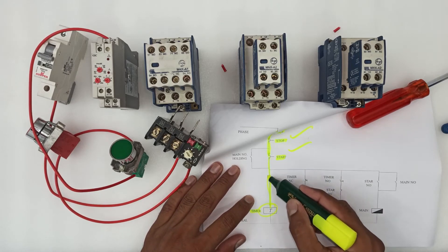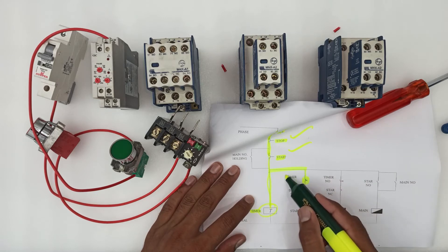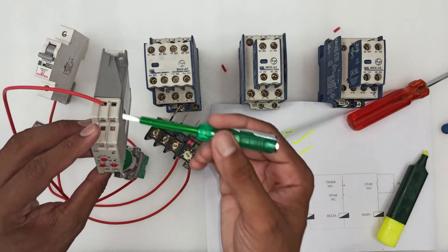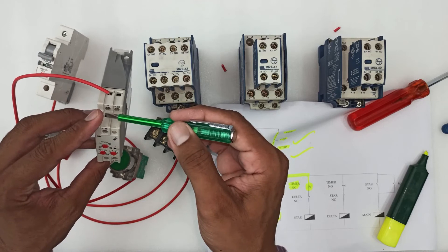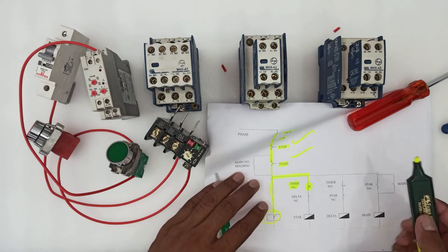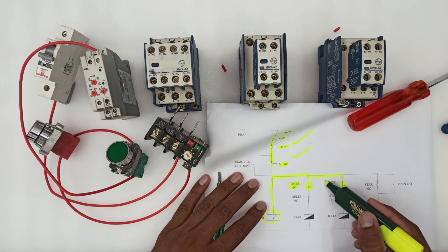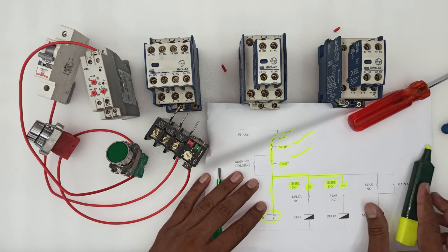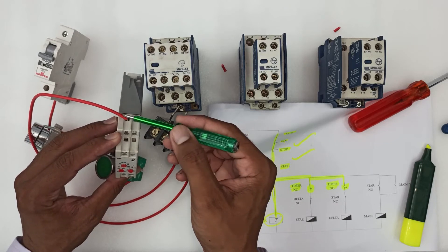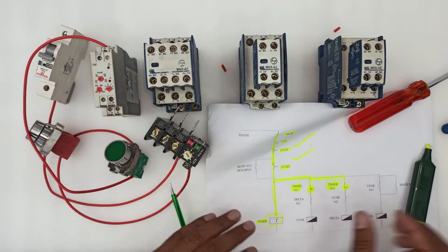As per the circuit diagram, we have to connect a wire from the timer's A1 terminal to the timer's NC point, and then from NC to NO. This is the NC point and that is the NO. So a wire connects the timer's A1 to the timer's NC, and NC to the timer's NO.